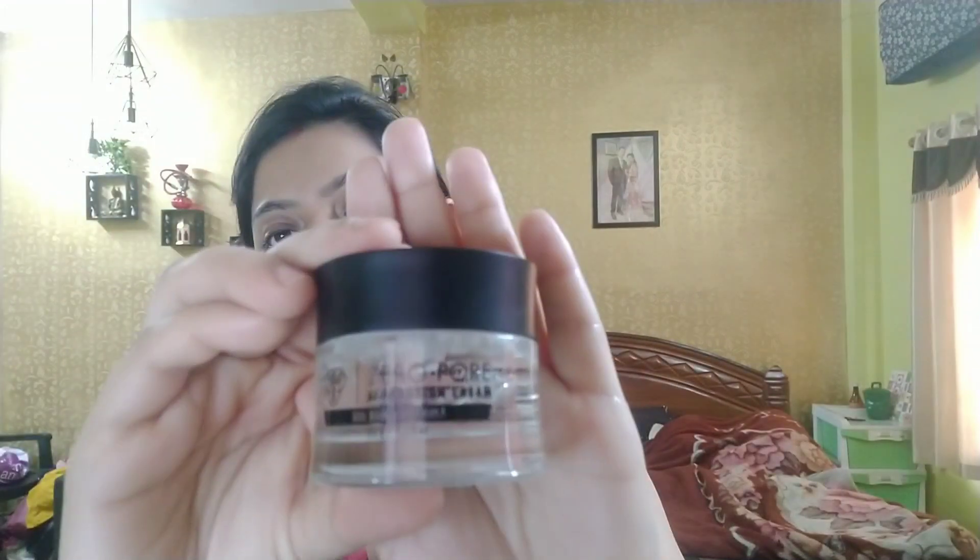First, I am taking a primer. This is BAC Pack Zero Separation Primer — it's a Gel Primer. I am going to apply it a little bit on open pores, and I will pat it nicely and then put it on my face.